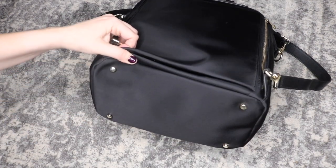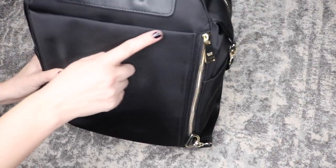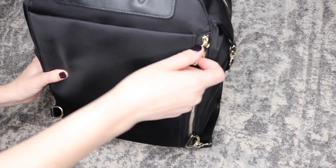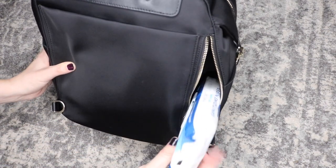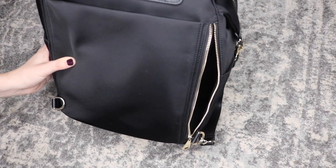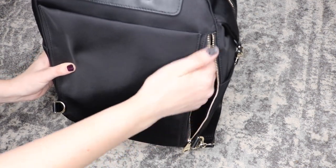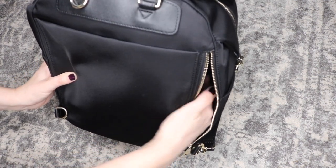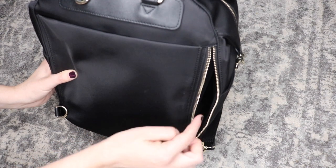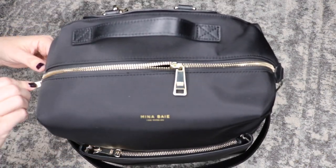On the bottom you'll also see four gold feet which help keep your bag lifted off the ground and clean. Back on the back of the bag there is also a pocket and in this pocket I just have some sanitizing wipes because it's COVID time. What's neat about this pocket is it's lined in neoprene which they say is good to insulate — so it'll keep things warm or cold — and you can put bottles and such in this pocket as well. Let's go ahead and take a look inside the bag.